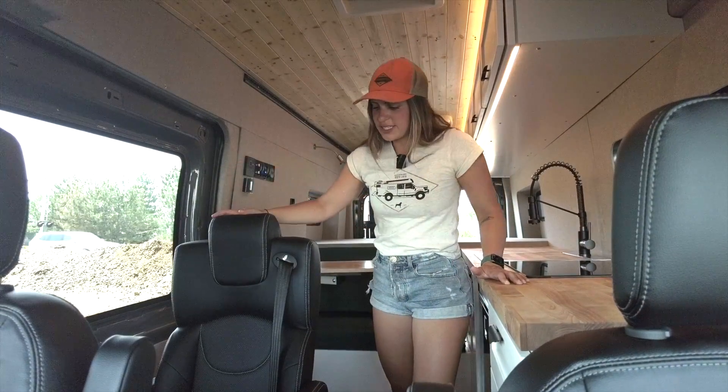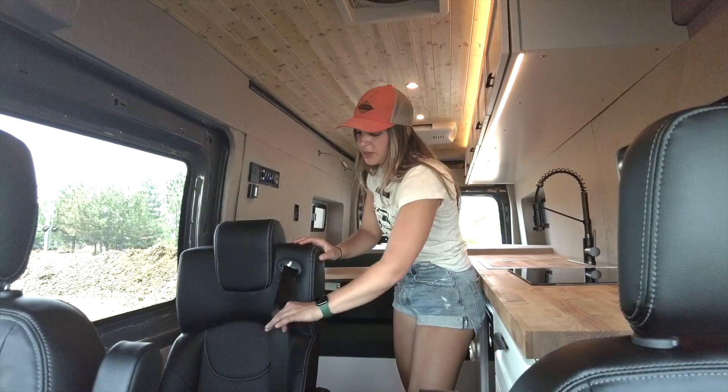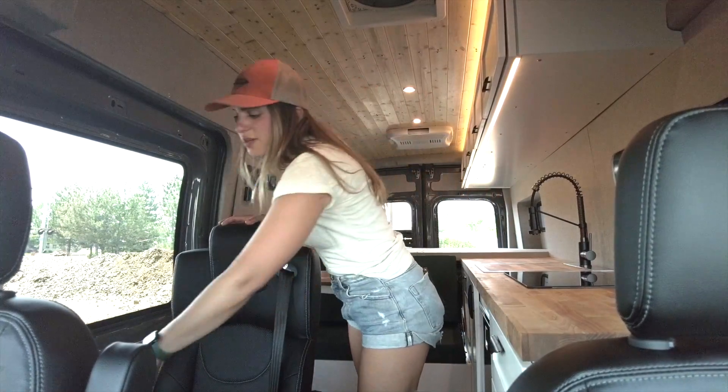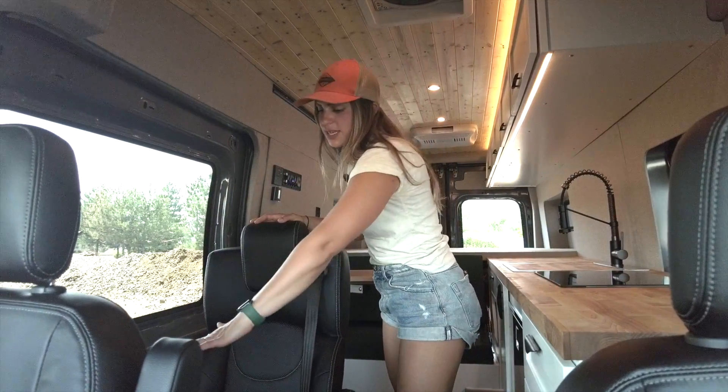Starting in the front of the vehicle, we have this 18-inch JMG captain's chair. These are really nice because they have a three-point retractable seatbelt and are a super comfortable riding option for additional passengers. We also have a secondary lagoon mount for our table so that it can be set up at this chair.